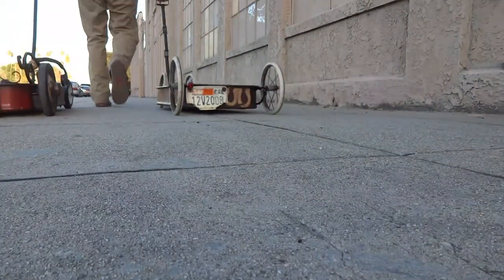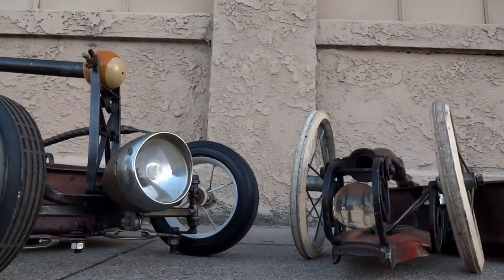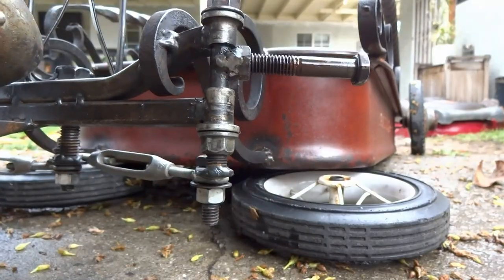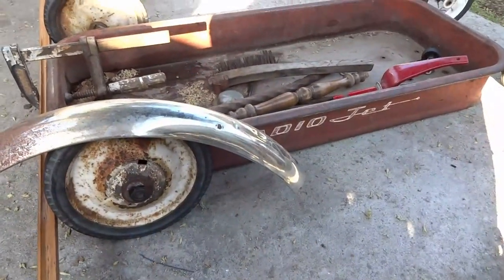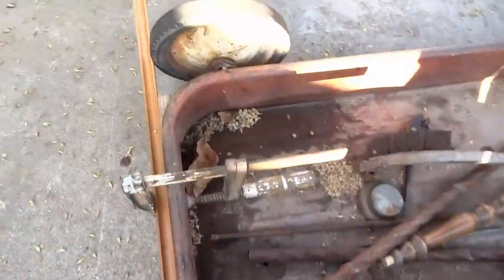Hello again YouTube and welcome back to my channel. In this video I build another wagon. My last wagon build is on the right, but for this new wagon I wanted to go a bit more detailed. So just like with any project it all starts with an idea, and this is more or less what I imagine the wagon is gonna look like.